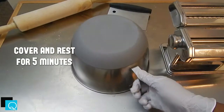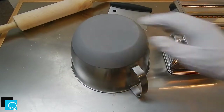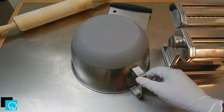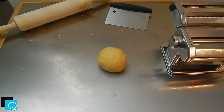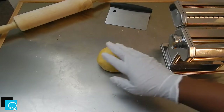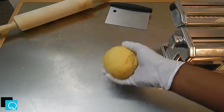Go ahead and let it rest for about five minutes covered. Now, once you uncover it and start working with it, this stuff starts to dry pretty fast — or at least it starts to dry on the outside of the dough ball. So you might have to knead it a little bit before you get started. But if you did it right and you covered it to let it rest, it'll still be pretty pliable and firm.